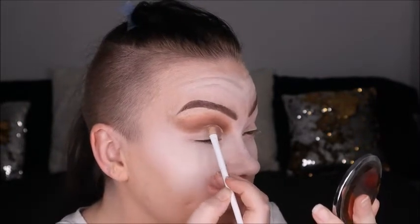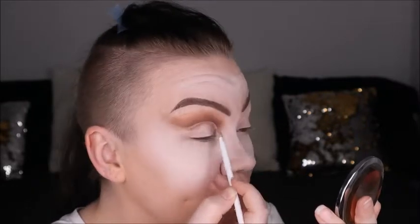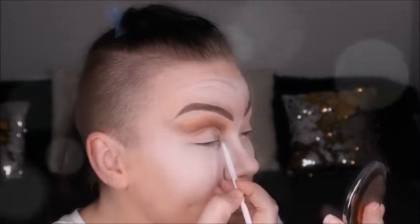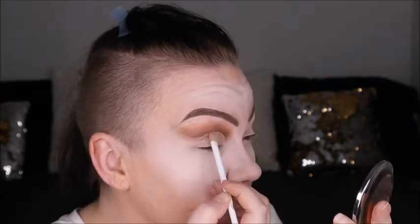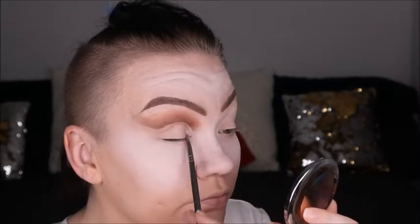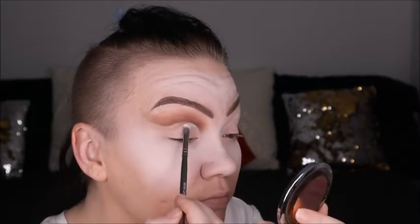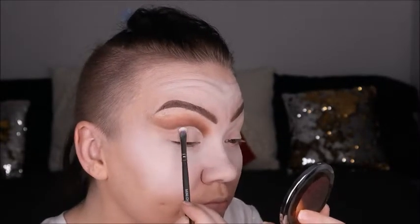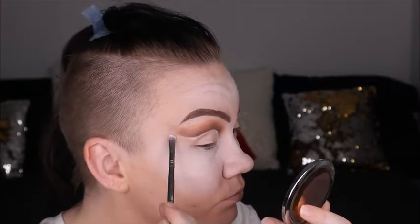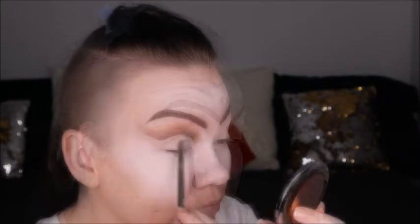Here we're going in with a concealer brush and concealer — mine is Tarte's Shape Tape — and we're going to cut that crease. I take my time and go right where I want to cut it, making sure it's really precise and clean. Now going in with Flashback, starting right in that corner, going along the exact line where I cut it just to set that first so it doesn't move.